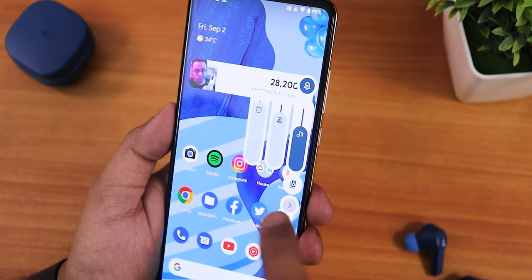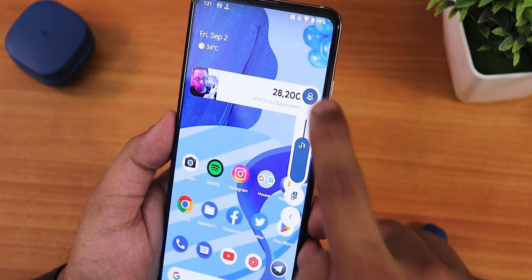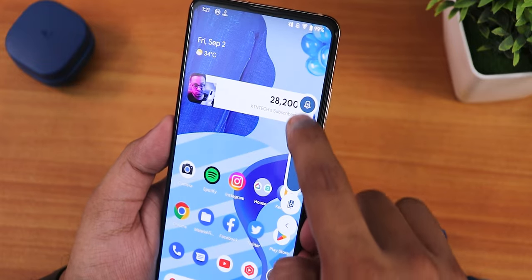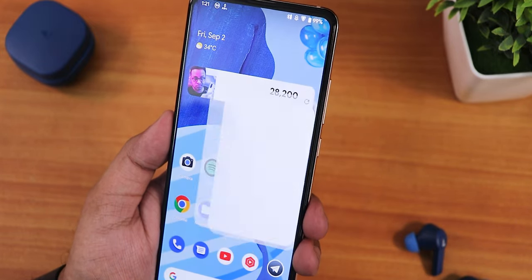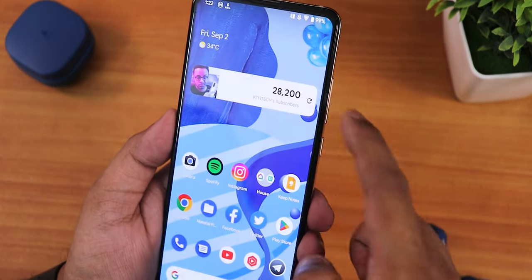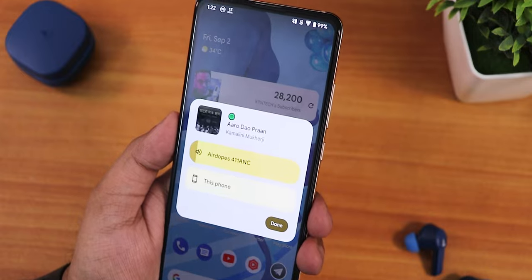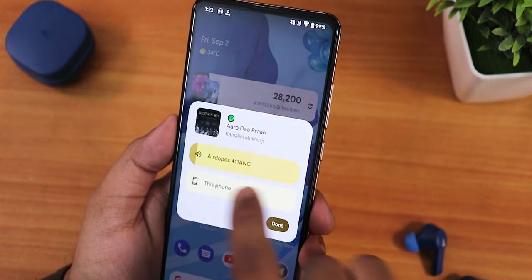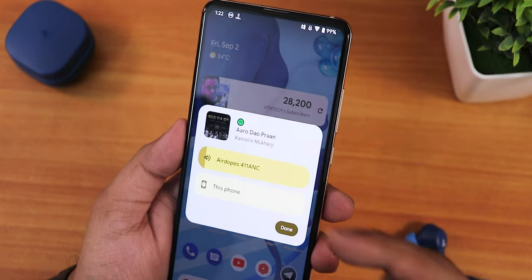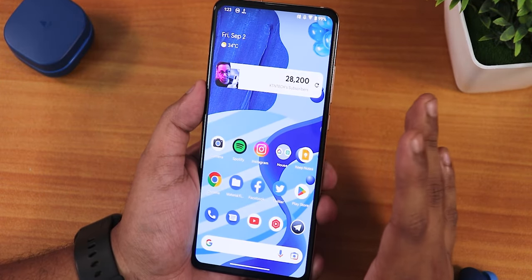When you expand the volume panel it comes in landscape orientation, letting you increase/decrease volume, switch to vibrate or silent, and switch output device — all from one place. The UI color actually changes to match the album art of the currently playing song. We still have the Pixel Launcher, and to the left is the Google Discover page.